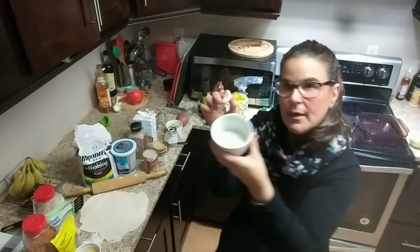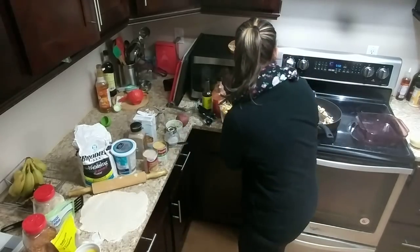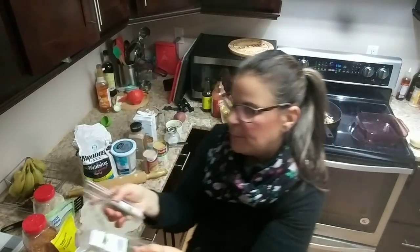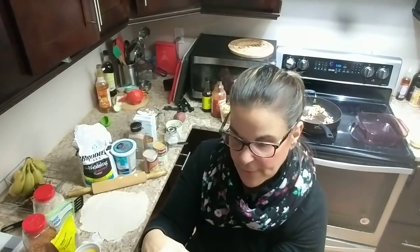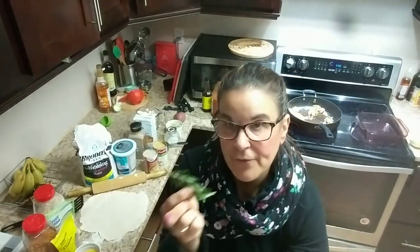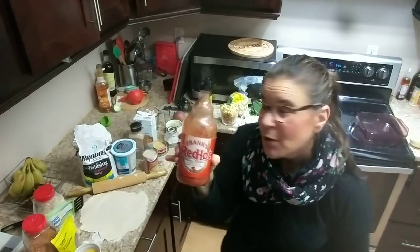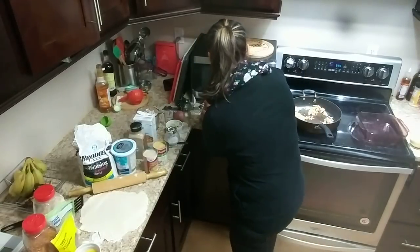Two cloves of some minced garlic, just a pinch of some fresh parsley, and a little bit of fresh rosemary — I love the smell of rosemary. Maybe a teaspoon or so; start off with a little bit and taste it. Also just a little bit of thyme, probably about a quarter teaspoon or so. If you're using dry, use a little bit less. And I'm going to put in a smidge of Frank's hot sauce, probably about a half to a teaspoon, and a little bit of Worcestershire.